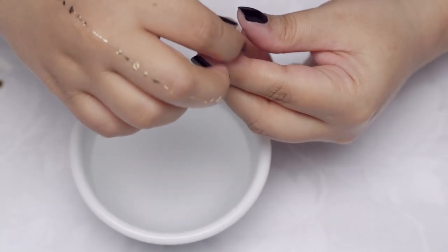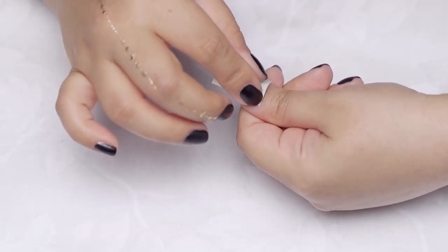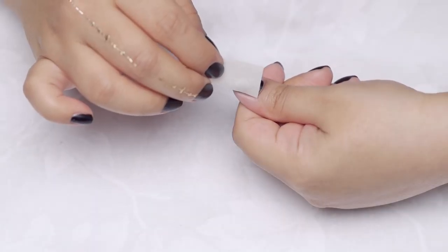If your design is big enough, you can simply dip it into a bowl of water and press it onto your nail. Hold it in place for about 10-20 seconds and then lift up the paper.